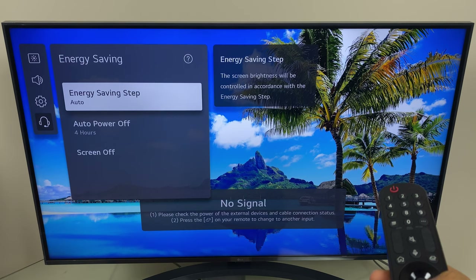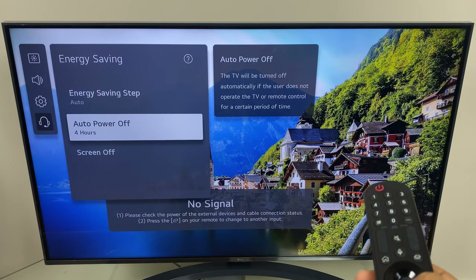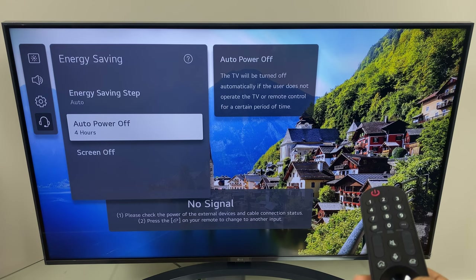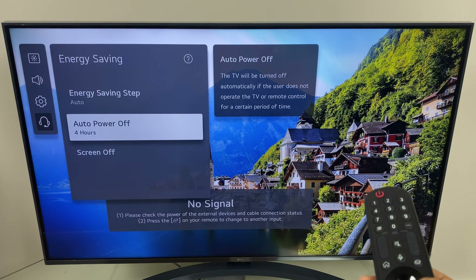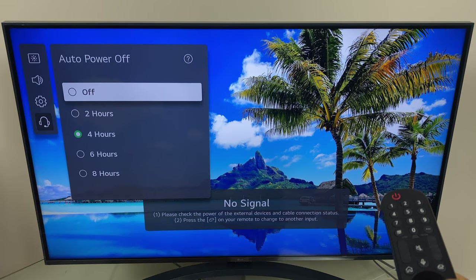The second option down is auto power off and it gives us a description on the right which says the TV will be turned off automatically if the user does not operate the TV or remote control for a certain period of time. Let's select that now and here we have our options.